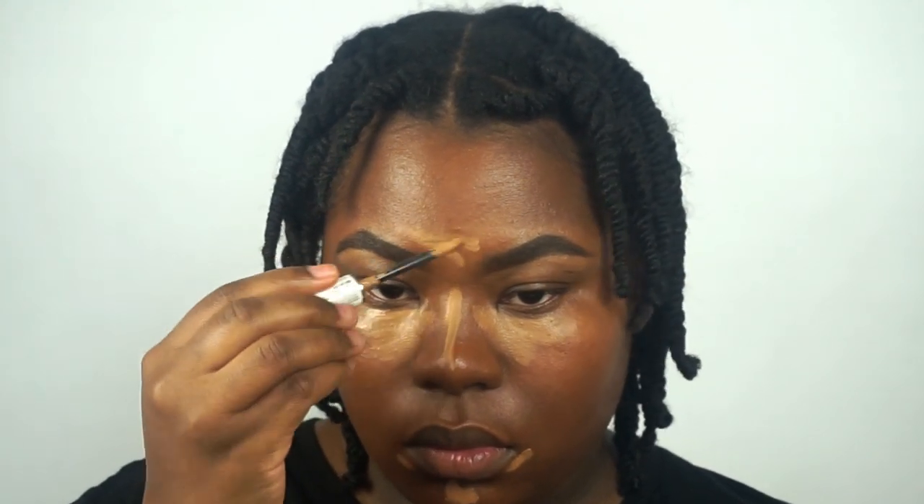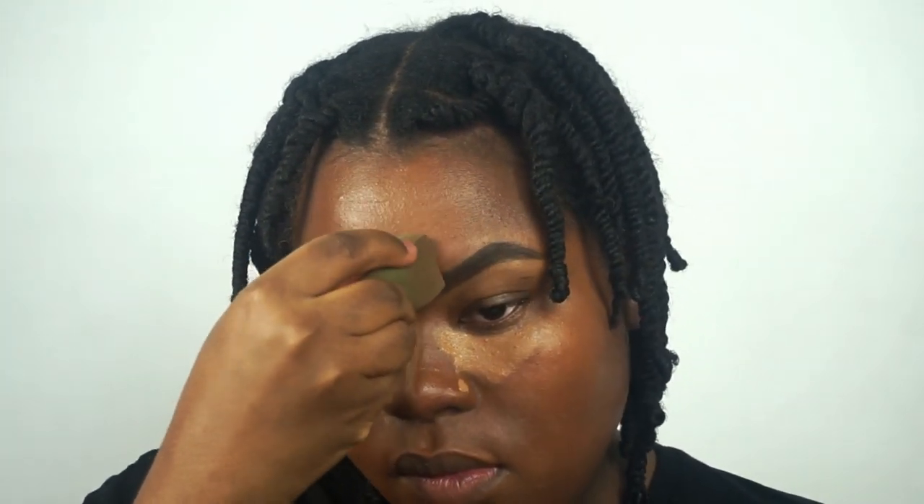If you want more coverage with this product, I would let it sit for at least a couple of minutes, blend it out, and then add another layer — that will give you a little more coverage. For me, I don't need too much coverage underneath my eyes. I don't really have dark circles to cover. I just want that area to be brightened, and using a thin layer is enough for me.